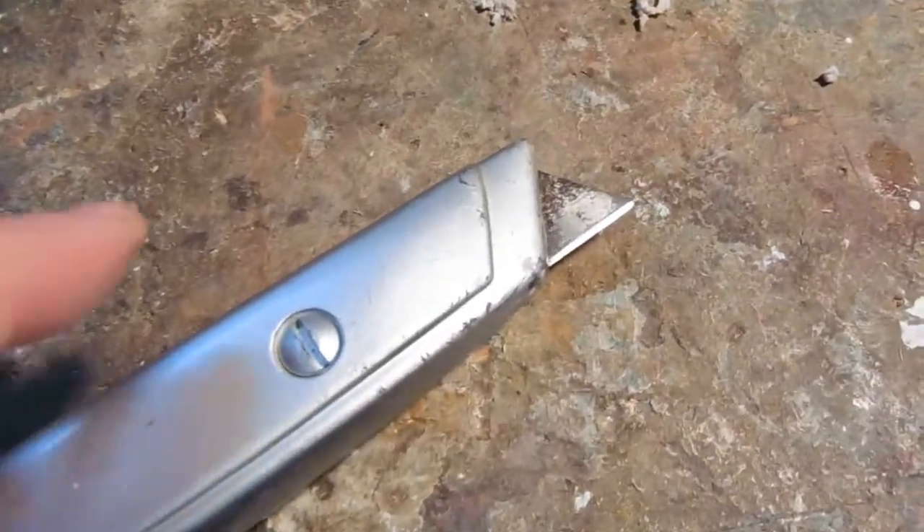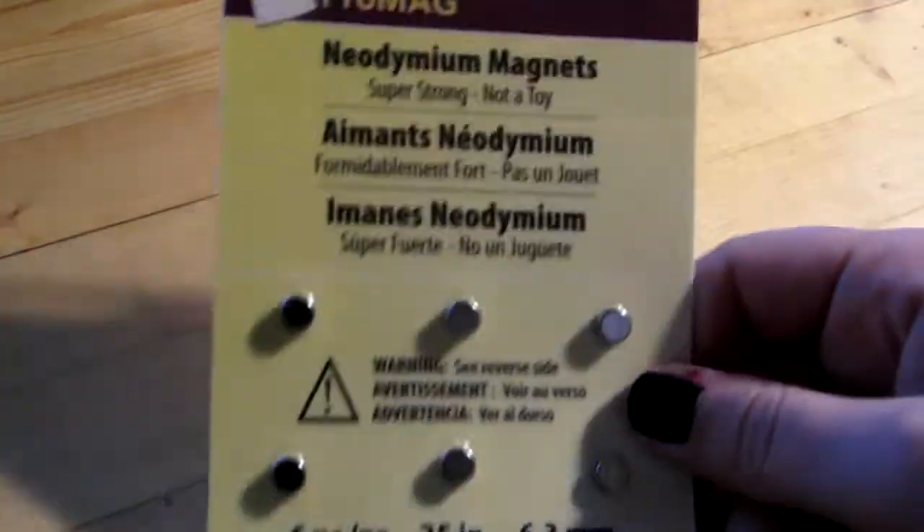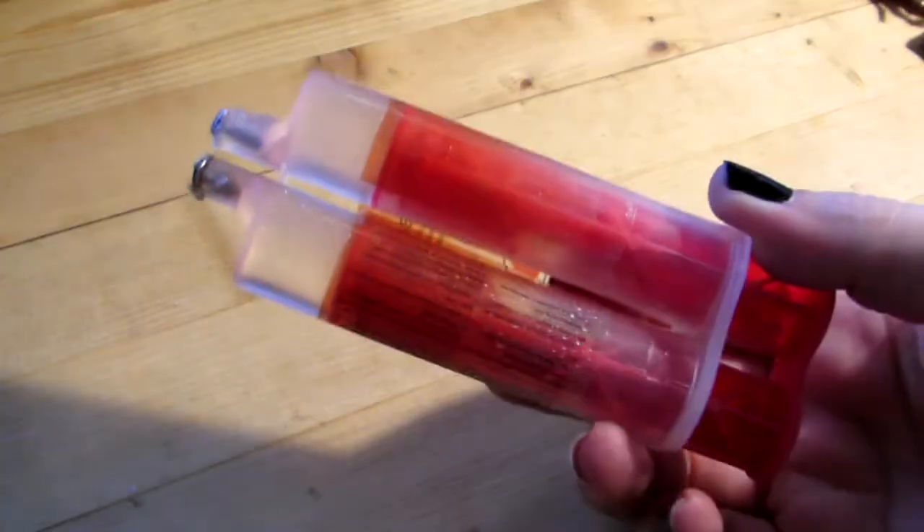So all you need is animals, a vise or something to hold the animal steady, an X-Acto knife for cutting, magnets for when you want to make them stick to something, and epoxy or crazy glue if you have that.